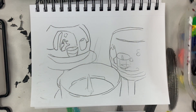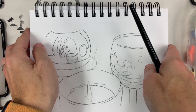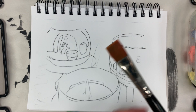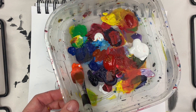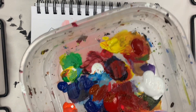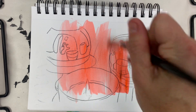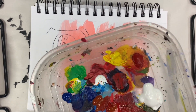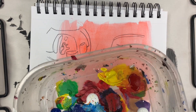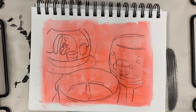I want this underpainting to be orange because I have a lot of oranges in here, and then I'm going to build layers on top. The way we do an underpainting is by adding a lot of water. I'm going to get my brush — a big flat brush, or you can use a mop brush — water and then a lot of orange. I want it to be kind of transparent. Move that paint around. Don't let a lot of water sit on your sketchbook paper because it'll start to warp it since it is paper. Now you want that to dry.